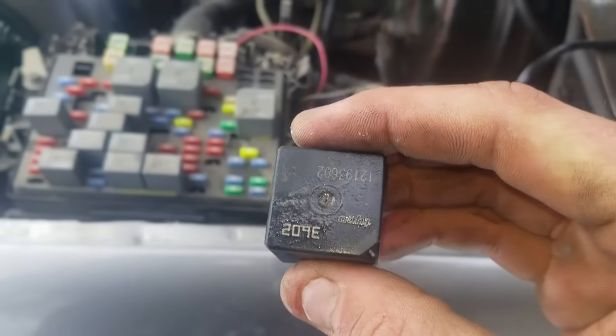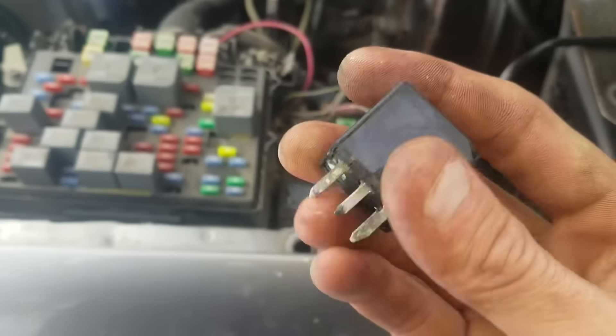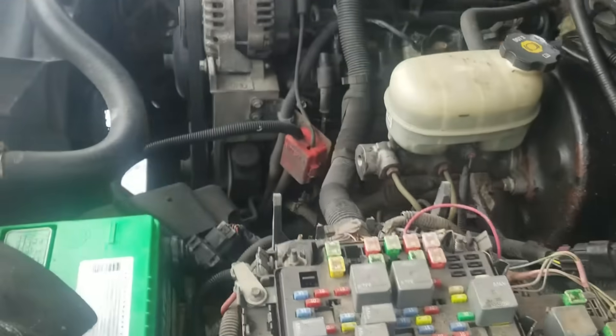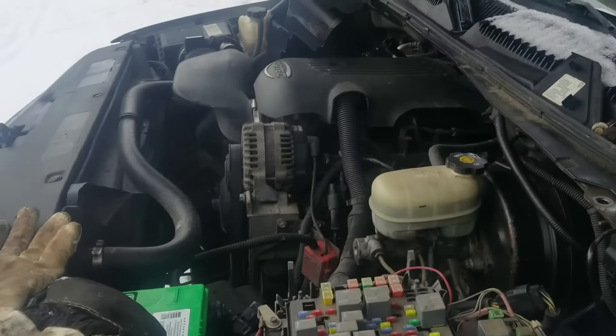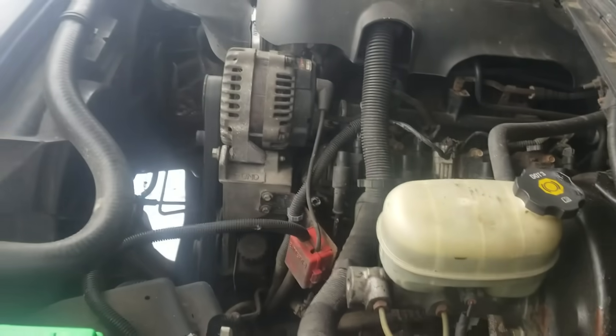Yeah, I will have to clean it and put a new one on. Thank you for watching — that is a 2006 GMC. Thanks.